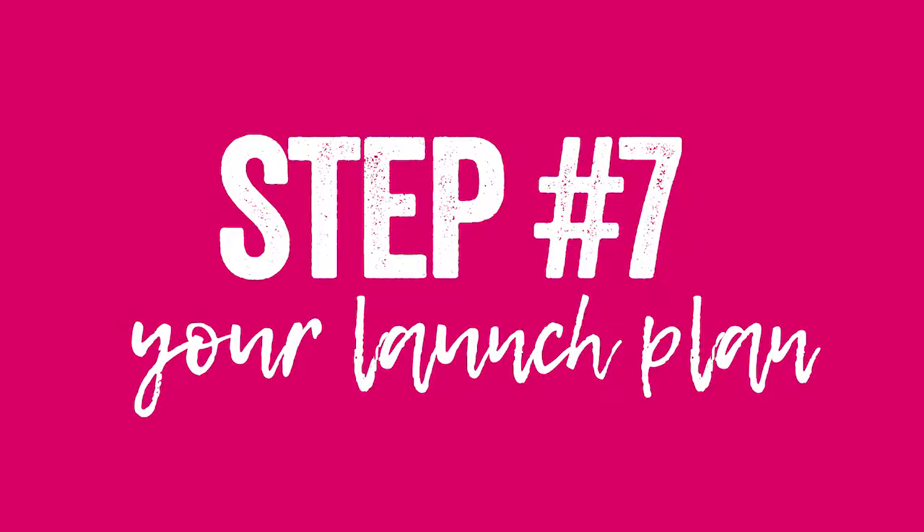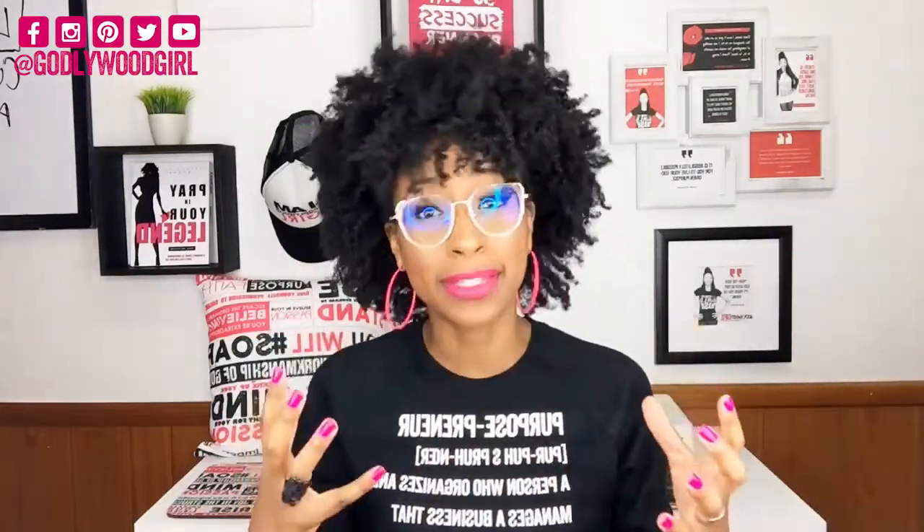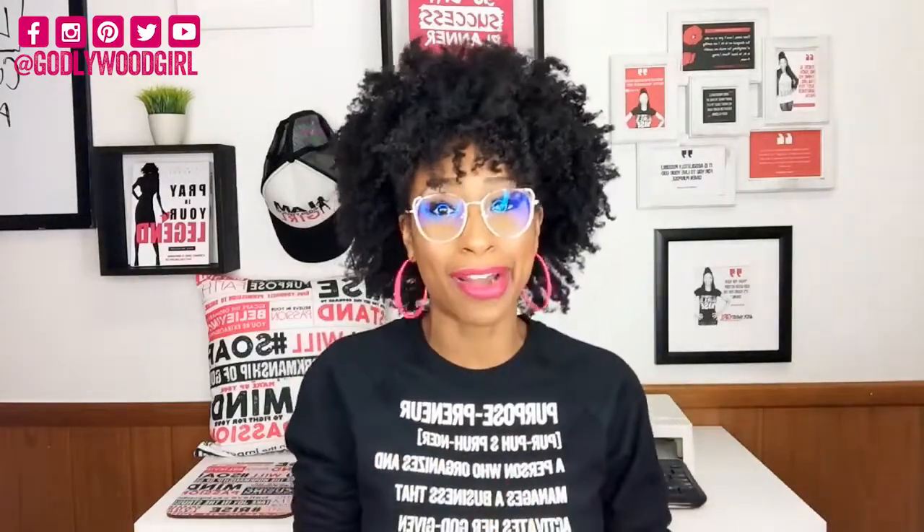Finally, step number seven in your t-shirt business starter kit is your launch plan. As entrepreneurs, one of the biggest mistakes we make is releasing new products to the world without telling anybody. Make sure you have your launch plan ready before you complete your t-shirt line. You want people waiting to get your shirt, buzz surrounding it — people saying, where's that shirt, I can't wait to wear it. You can do things like promos on Instagram, wearing your shirt, teasing it, doing giveaways, so people know it's coming. If you don't yet know how to create your launch plan, watch out for my fourth video in this series, which will teach you how to market your t-shirt line on Instagram.